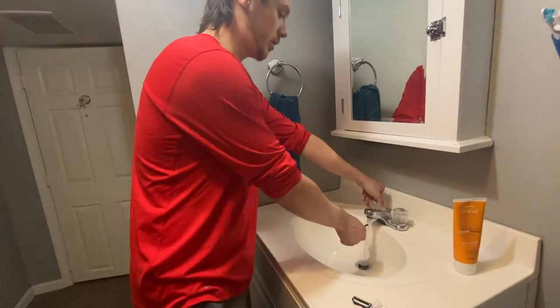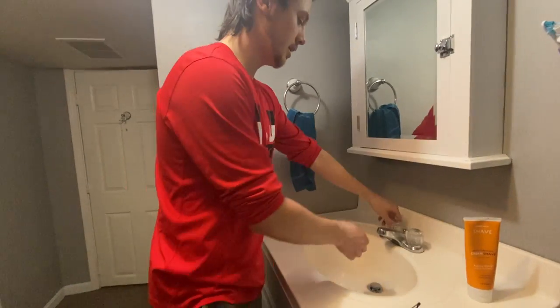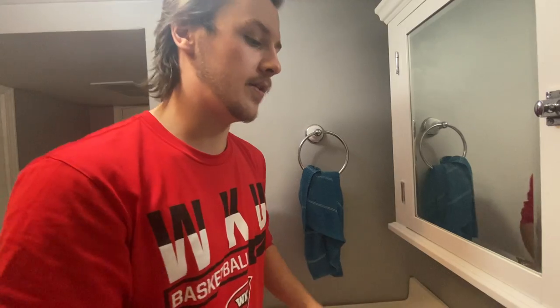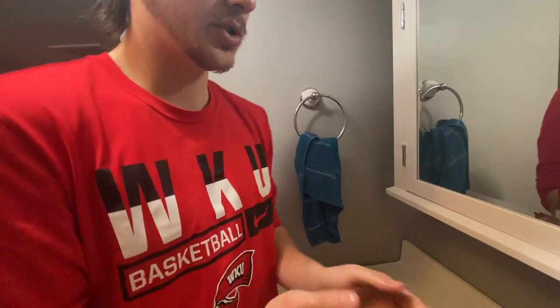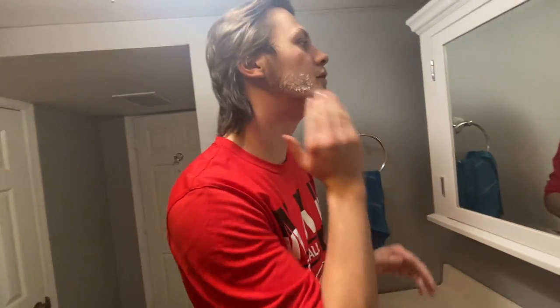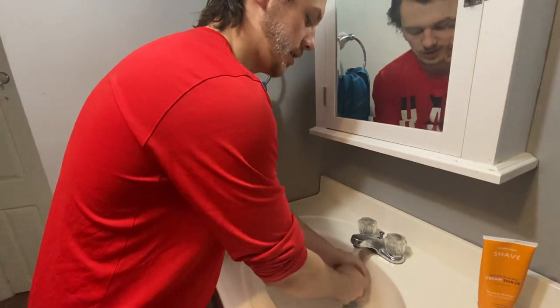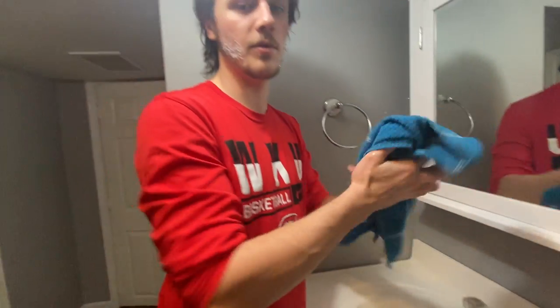I'm going to run water under the blade. Getting things wet is very important while you're shaving so you can soften everything and make everything a cleaner process. So I have water on the blade, then I'm going to do the same thing to my face — get water on my cheeks where I'm going to shave, which is very important. Then another step in softening your skin is getting shaving cream. I'm going to get some shaving cream, not that much, and then get it where I'm going to shave. It's better to put on too much than not enough, because going back for more makes the process less efficient. I'm going to run my hands under water to make sure the razor doesn't slip when I'm shaving my face — it's important to prevent injury in this process.